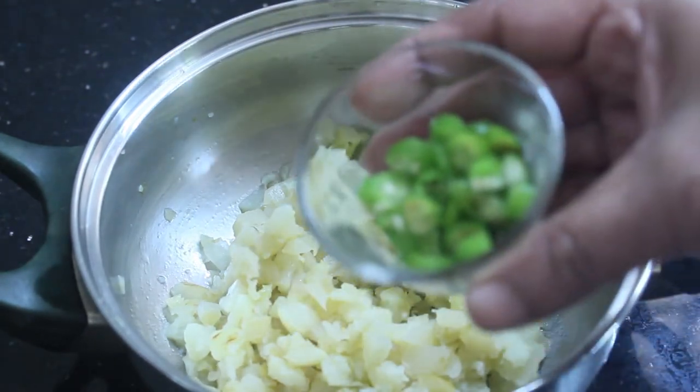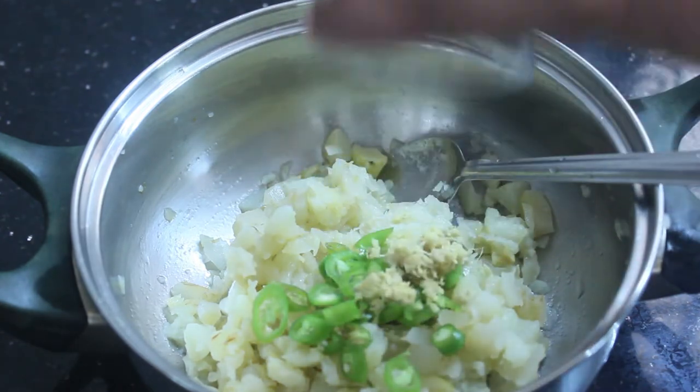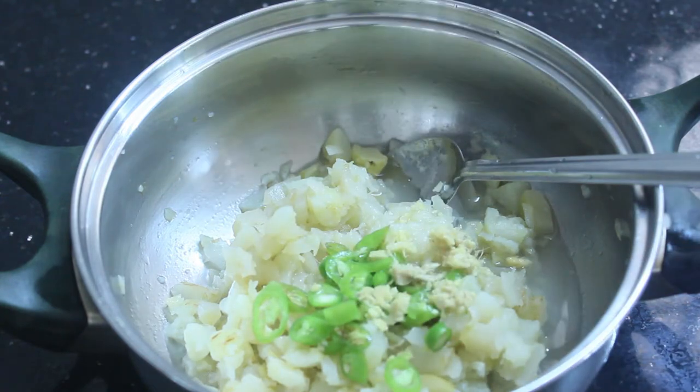I need two of pachadi. Nine more cups of pachadi in a half cup and divide the pachadi.